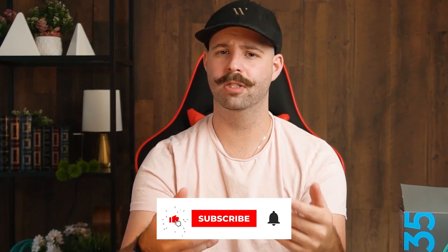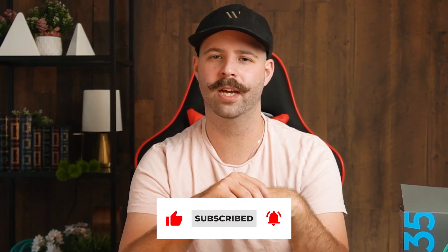But hey, that's just my opinion — why don't you tell me your opinion in the comments down below? If you're looking for updated pricing on these items, check the links in the description. And if you learned something from this video or enjoyed it, give it a like and subscribe if you're new to the channel or enjoy short, informative tech videos.